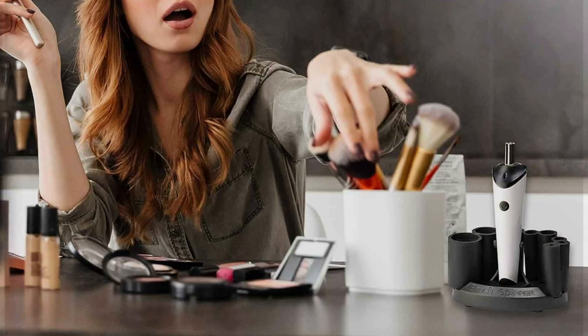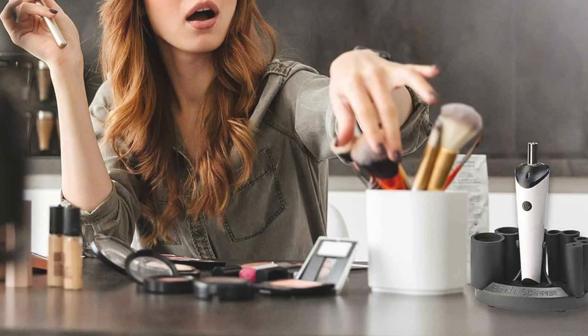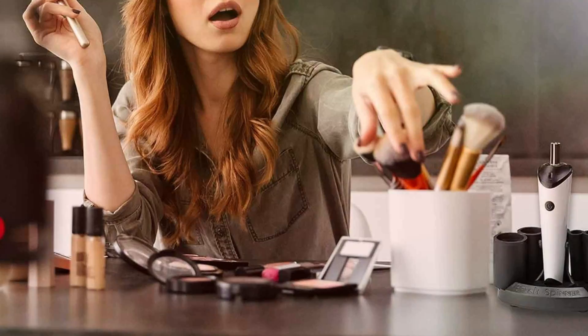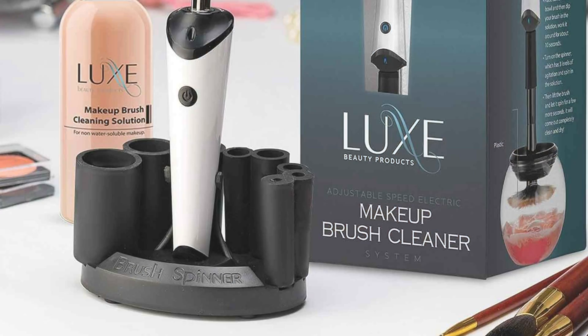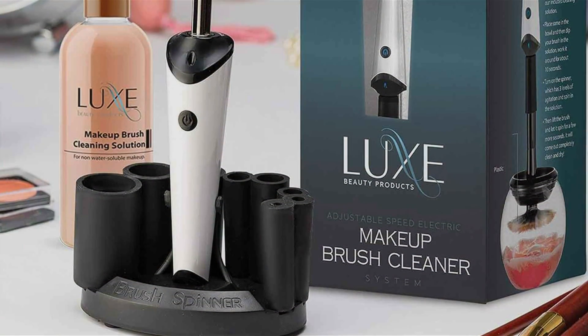Effectiveness is a top priority with the Leux Electric Makeup Brush Cleaner. Its gentle yet powerful cleaning action removes makeup residue, oil, and bacteria from bristles, leaving brushes soft, clean, and ready for flawless makeup application. Plus, its quick drying function ensures brushes are dry and ready to use in no time.